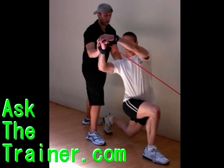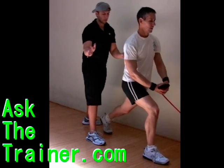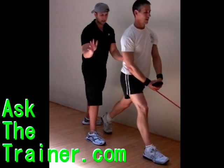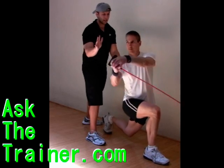Stationary lunges or split squats with reverse tube wood chop are a great way to work your core along with your legs. Grab the resistance tube and walk a few feet away from the source — in this case, under a door.